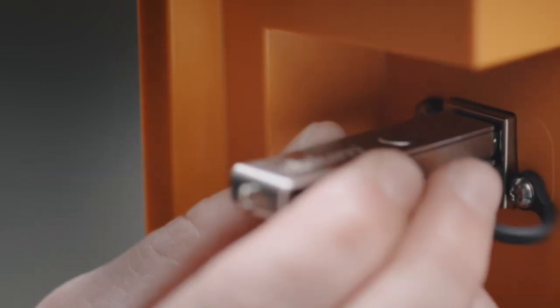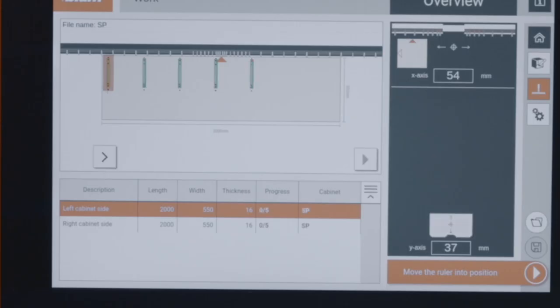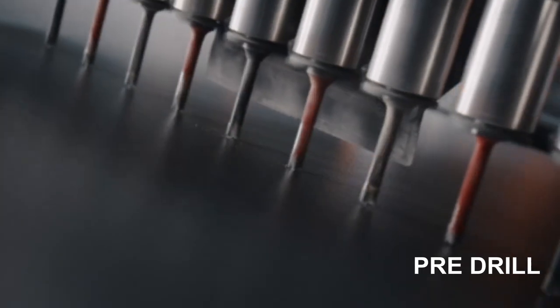We always advise pre-drilling for optimal accuracy on a project. Using our online cabinet configurator in conjunction with our Mini Press P or Mini Press Top with Easy Stick, you can precisely drill all fixing positions for our hardware.